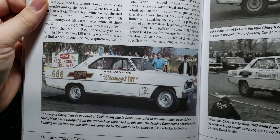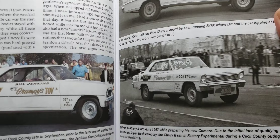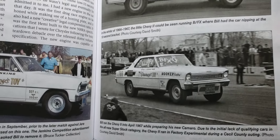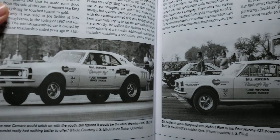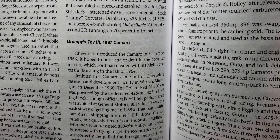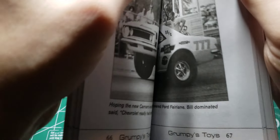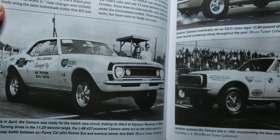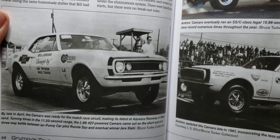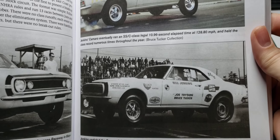Then there's Grumpy Toy 2, right there. The white car is Grumpy Toy 2, and we've got Grumpy Toy 3 — it's just a '67 Camaro. I would like to build cars one, two, and three, and then get into the other ones.